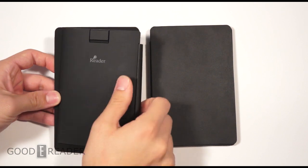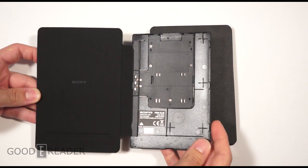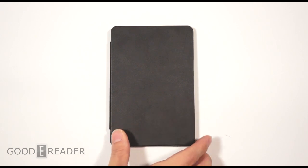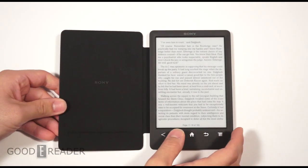One thing you guys should know before we go through this review is that the Sony PRST3 is designed to have a case on at all times. If you don't have a case on it, there are exposed back electronics, and if you put it on a wet surface it could pretty well spell doom for your e-reader.